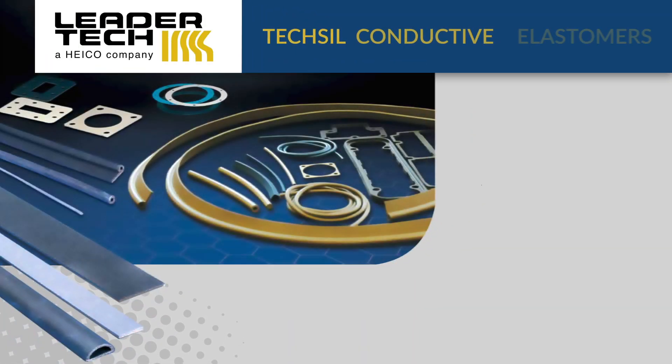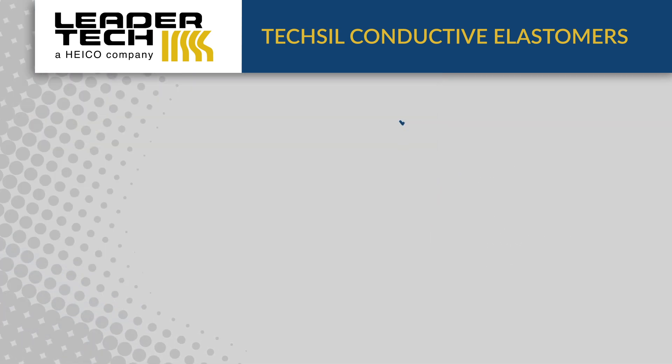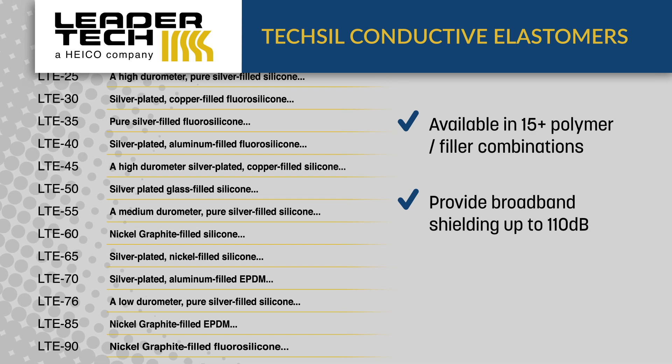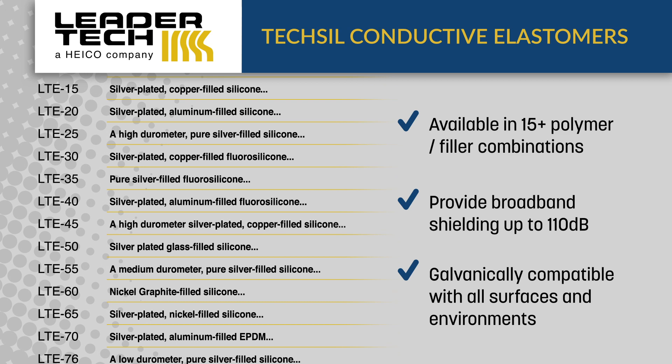LeaderTech TechSyl conductive elastomers combine environmental sealing and EMI shielding in a single gasket. TechSyl conductive elastomers are available with different polymer and filler combinations that provide broadband shielding up to 110 dB and are galvanically compatible with all surfaces and environments.